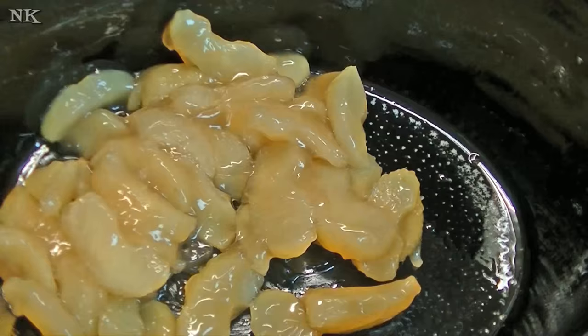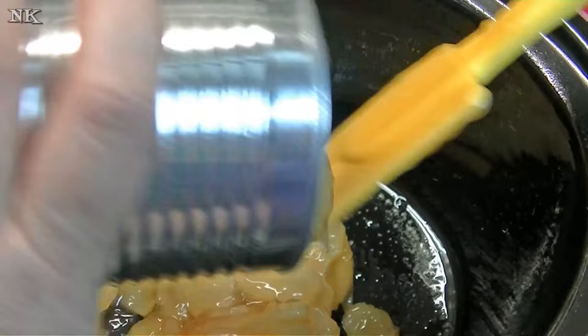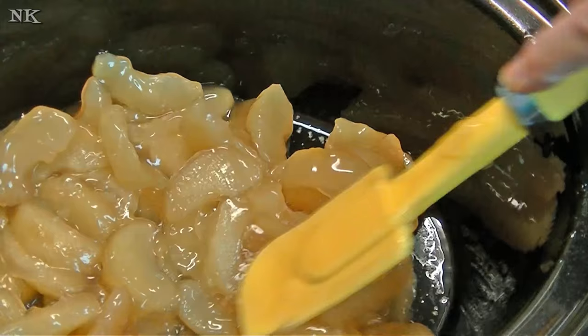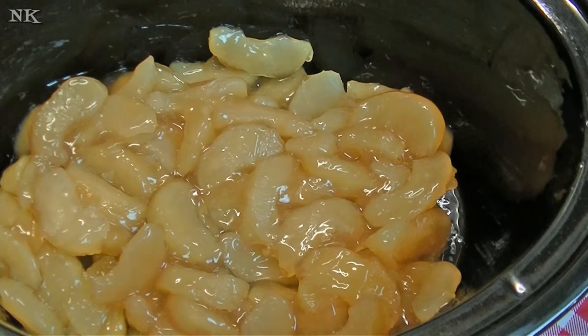Now my crock pot cooks really hot, so that is something you probably want to take into consideration. I definitely think it'll cook in two and a half hours. I'm going to throw this in before I start my dinner and get it going. So far so good — it looks just like it does when they make it in their little video, which is like 33 seconds long.